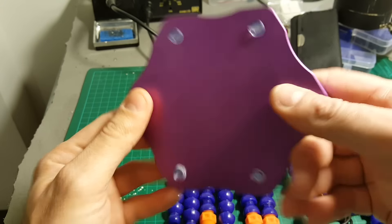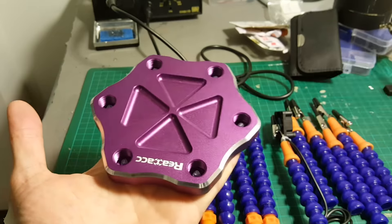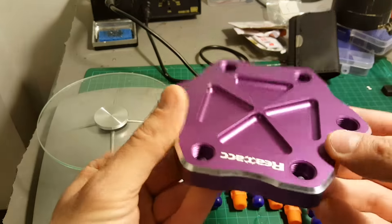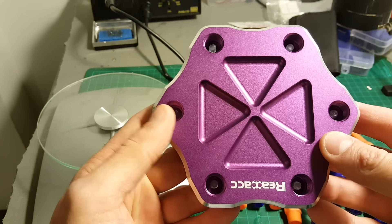I bought this purple color and it feels pretty heavy. It weighs 386 grams, so it's a decent amount of weight and it will help to keep it steady on your soldering station.